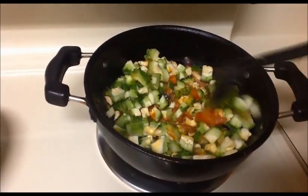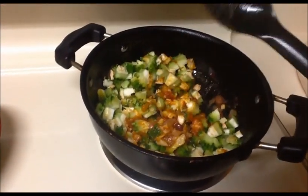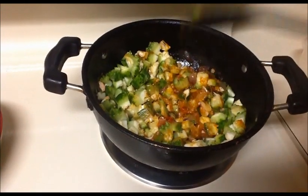Mix everything together. Now I am going to close this pan for the next 8 to 10 minutes. After that let us see how our sabji looks.